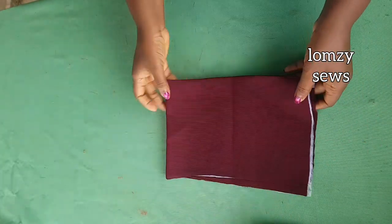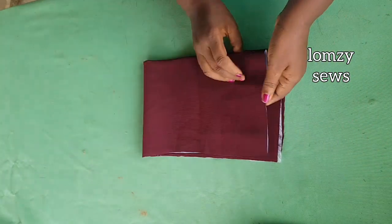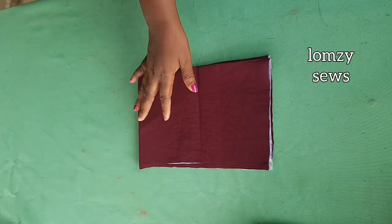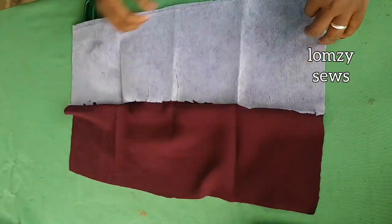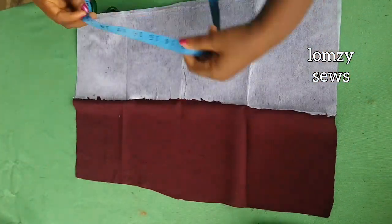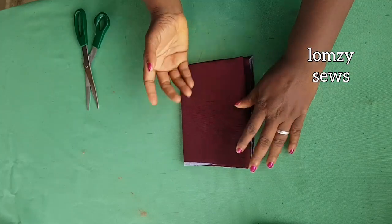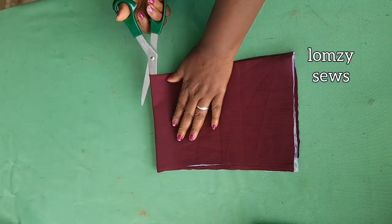The next thing is to cut the cuff. I've interfaced one side of my fabric. I'll fold it like this, fold again, making it into four for both sides of the sleeve. To be on the safe side, I'm going to cut one first in case my camera isn't recording. The length I have is 21 inches, enough for two cuffs, and the width is 14 inches. I folded it into two, then into four.